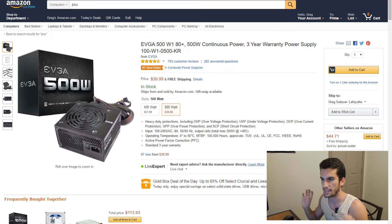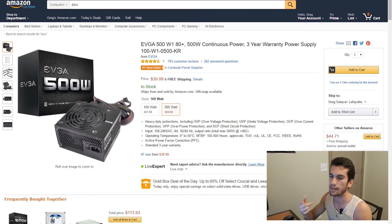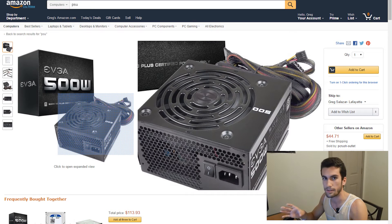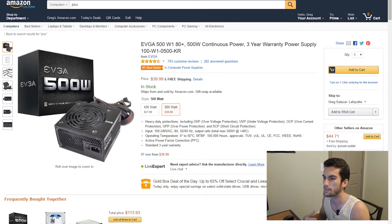Next we have the power supply — the EVGA 500W. It's a solid power supply, it's 80+, so it'll save you a few bucks a month on your power bill. It comes with a three-year warranty and we have plenty of cables to supply adequate power to make this rig work. 500W is okay — I know it's not 700 or 1,000 watts or whatever these overkill wattages are. For this build, 500W is not a problem at all. And for $40, that's not a problem either. That stays within the bounds of our budget.